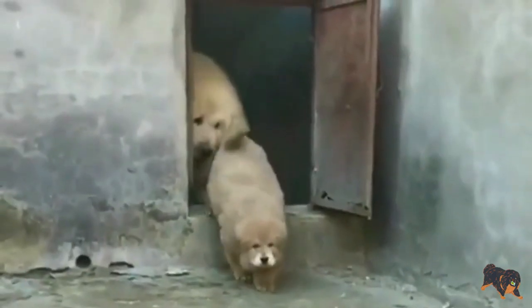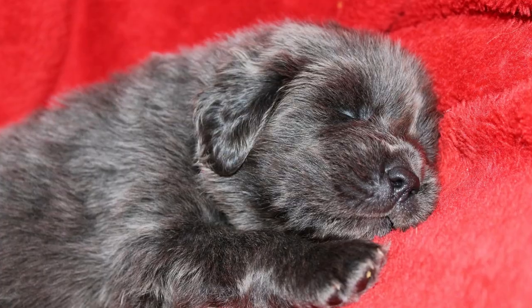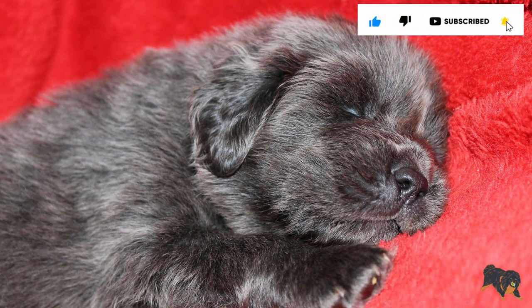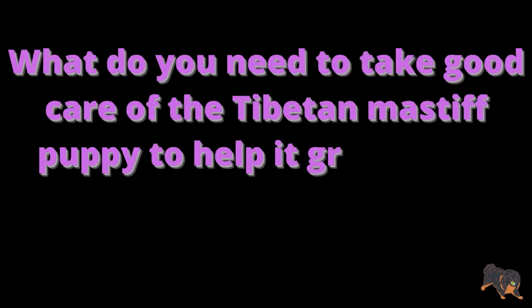This is the Beyond 4 channel, and before I walk you through the details, please subscribe to my channel and hit the bell icon to get notifications whenever I upload a new video. What do you need to take good care of the Tibetan Mastiff puppy to help it grow into a healthy, well-raised pup?